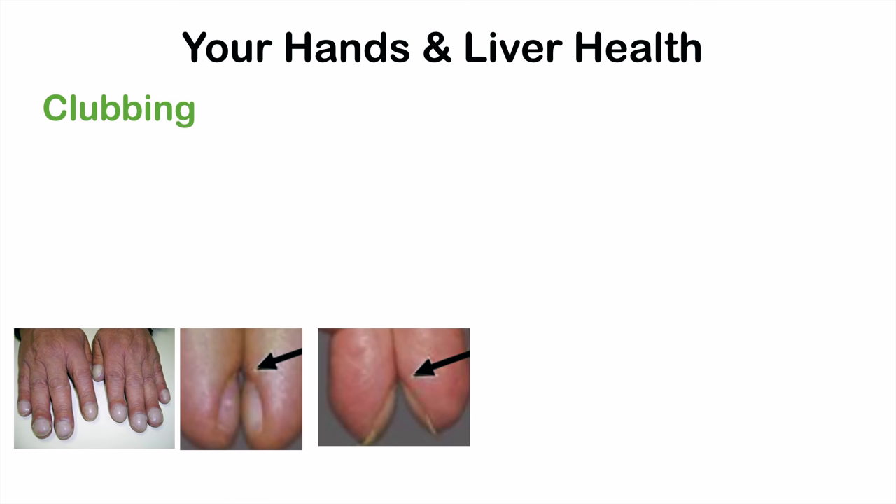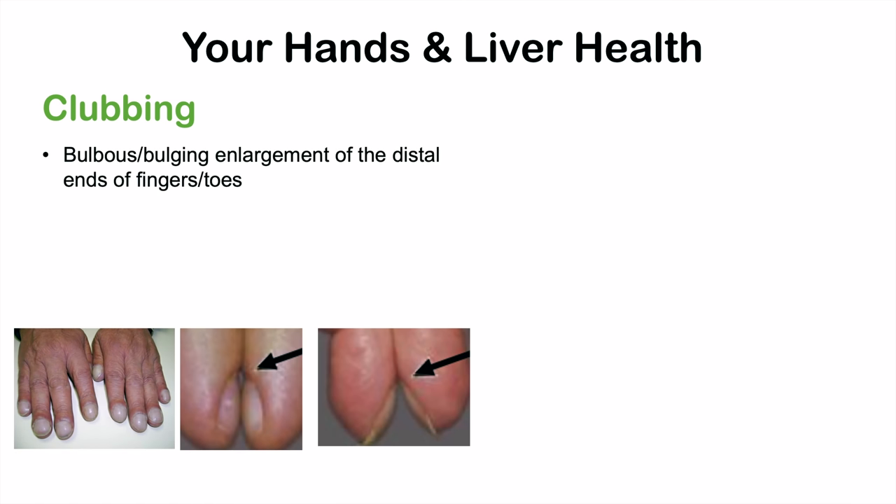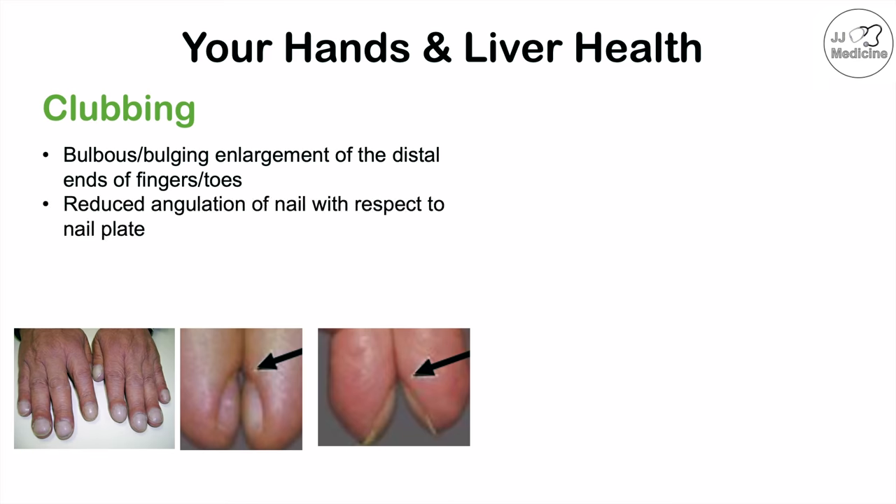The first sign is clubbing. Clubbing is a bulbous or bulging enlargement of the distal ends of the fingers and toes — the tips of your fingers become enlarged, and that enlargement reduces the angulation of the nail with respect to the nail plate. To assess this, put your two index fingers together with the nails against each other. If you see an opening, that is normal angulation. If you don't see that opening and the angle has changed, that may be a sign of clubbing.